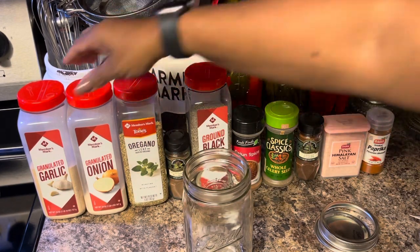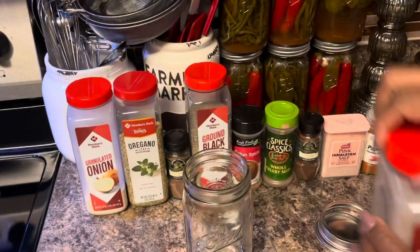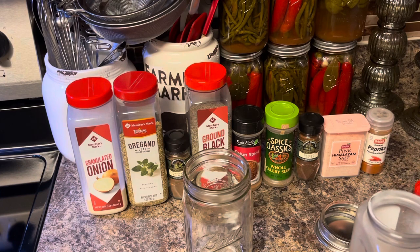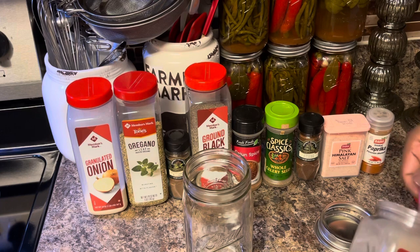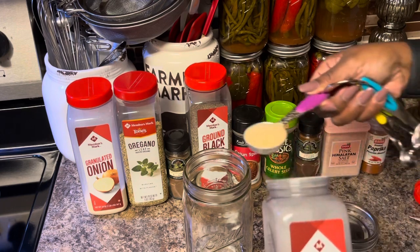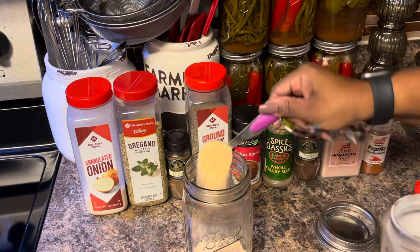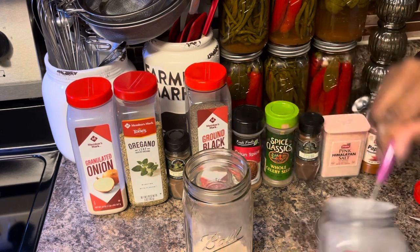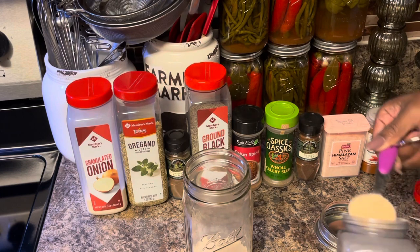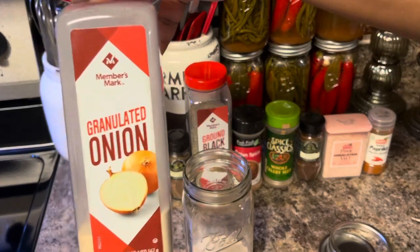The first thing we're going to add is four tablespoons of granulated garlic. Next is four tablespoons of granulated onion.